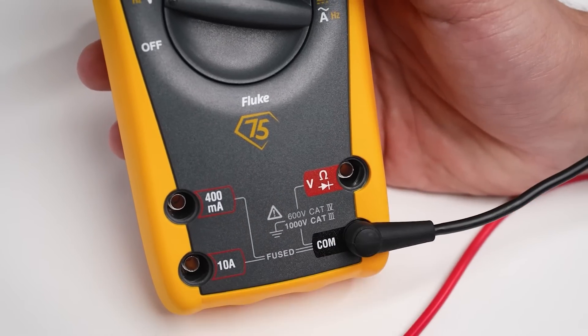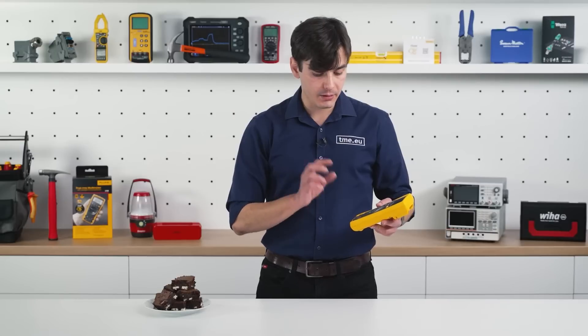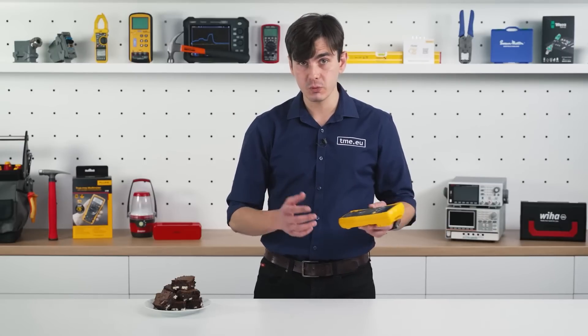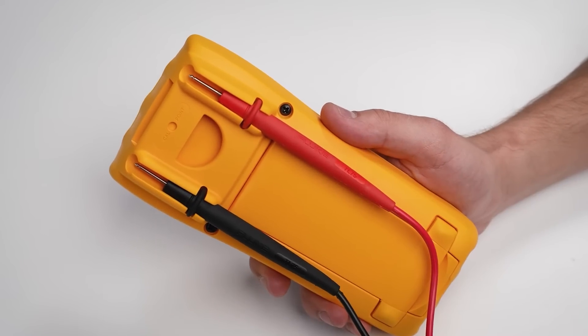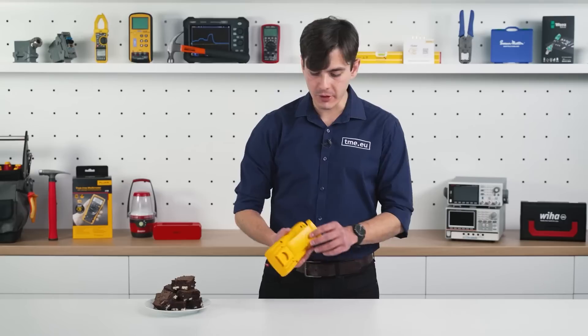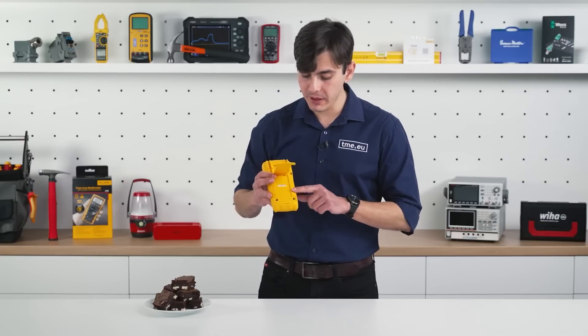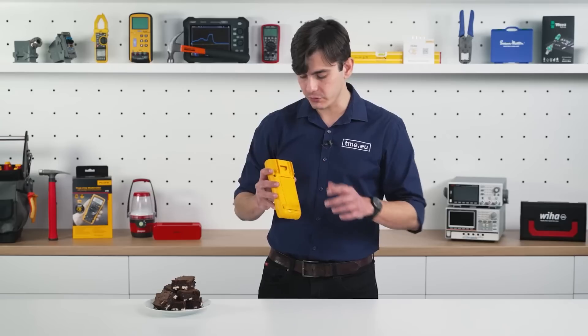At the bottom, we have the terminals: we have the amperes, milliamperes, the common, and the rest of the measurements, which we will get to in a minute. At the back, we have a place to hold the test leads. You have a stand which is pretty strong. You have access to the battery compartment, which requires removing two screws. And to access the fuses, you will have to remove the four screws.